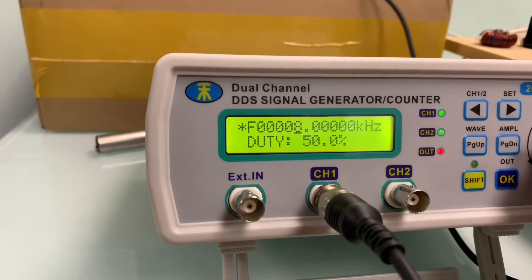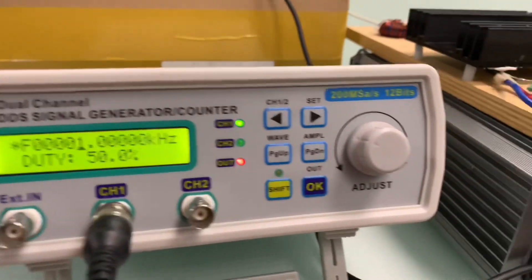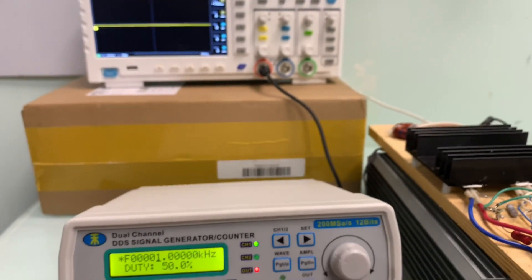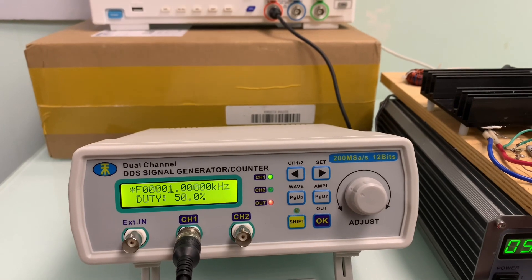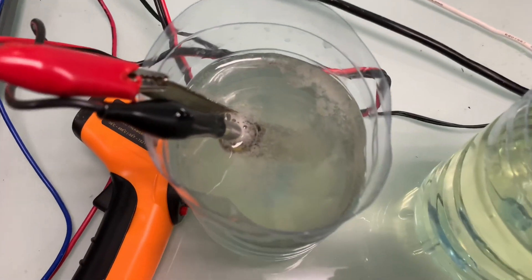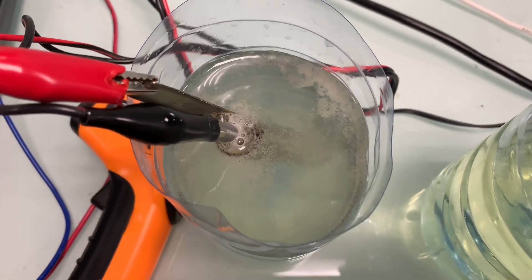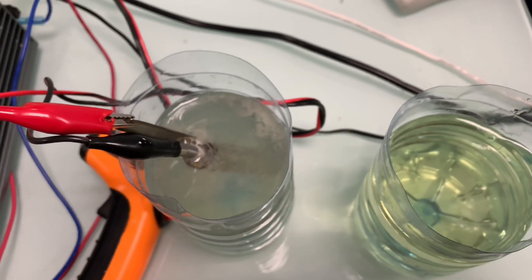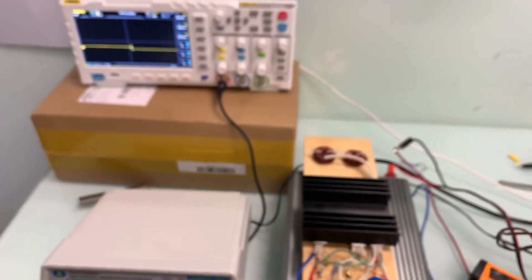Я обязательно буду делиться с вами новыми экспериментами. Если не подписались — подпишитесь. Будет интересно, когда мы сможем повторить эффект Стэнли Мэйера. Придется восстанавливать генератор, чтобы провести эксперимент с микроволнами — я уверен, что получится добиться положительного результата. Предыдущий опыт подтверждает, что надо двигаться в эту сторону. Кстати, я пускал в щелочь трубки — выход там гораздо ядренее, но это уже в следующем видео. Подписывайтесь, друзья!